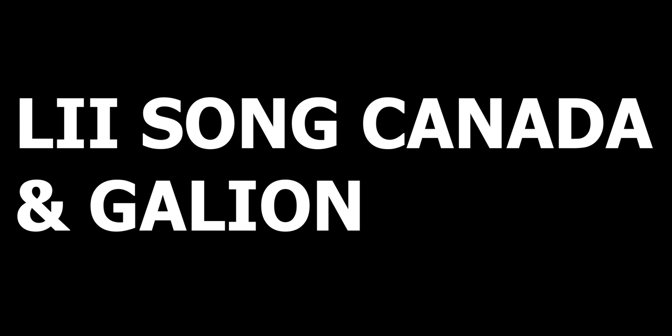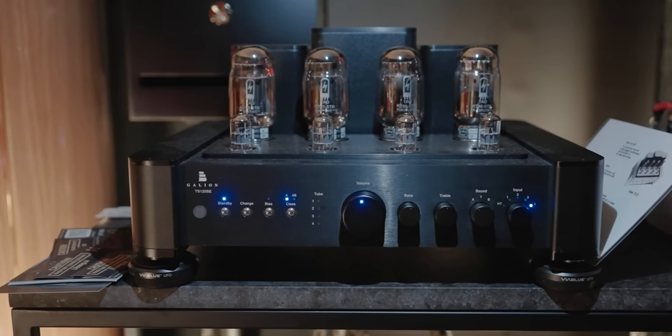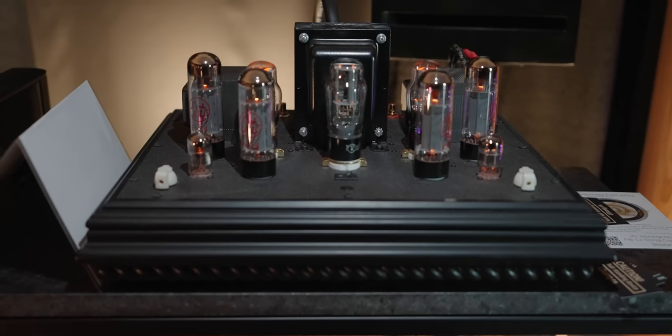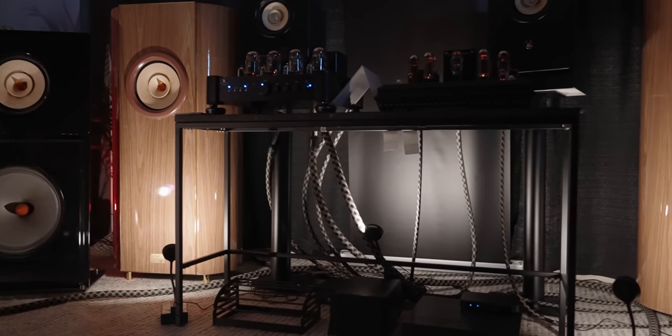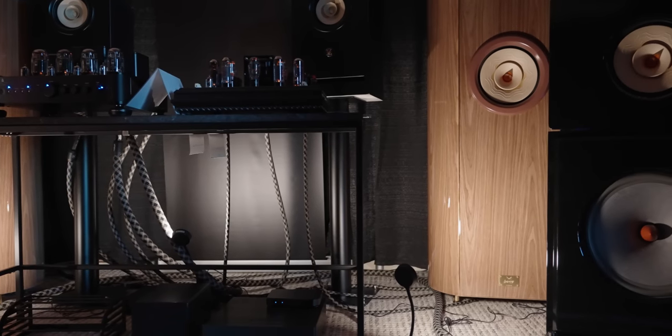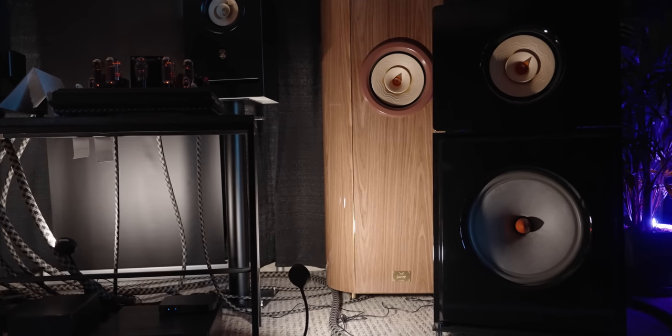The next room was Lee Song Canada and Galleon. If you know Galleon, Galleon is Thomas of Stereo — a dear friend of mine and a YouTuber — and this is his new brand. His new brand's tube amplifier, the Galleon, was a masterpiece in that room in my opinion. They also had the Deckware ZMA that I reviewed. Both were quite amazing. I think the Galleon really has that dynamic going for it. I was hearing open baffle speakers that Lee Song had in there, which amazed me with the combination of Galleon and Deckware, because the bass was punching.